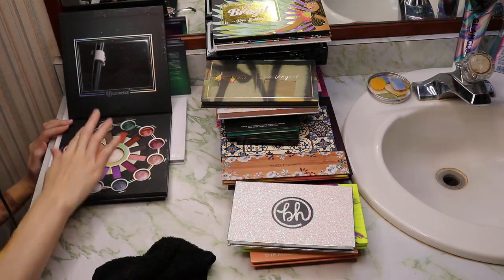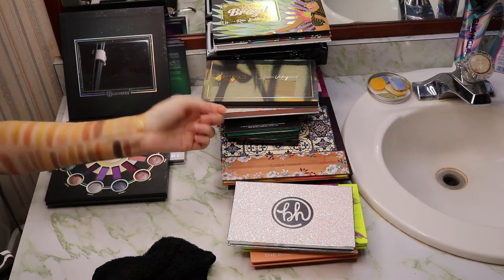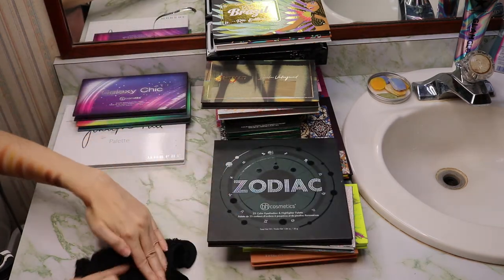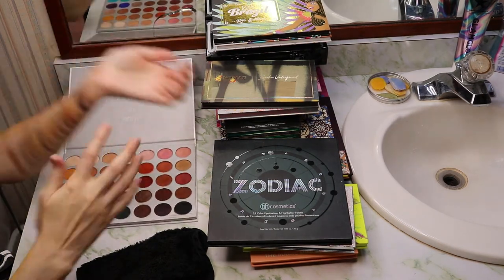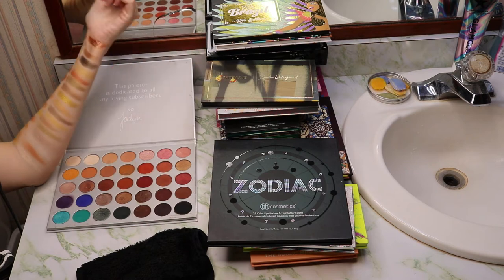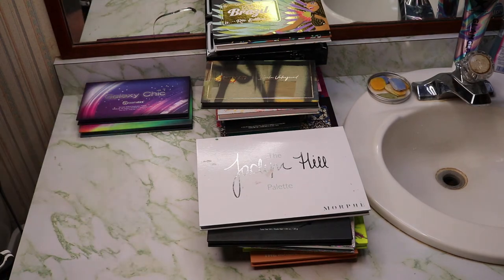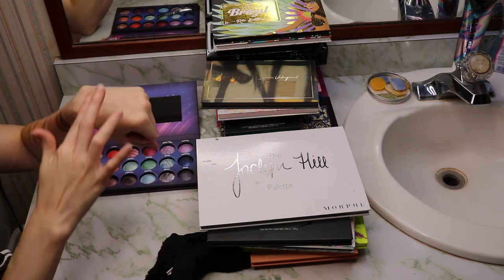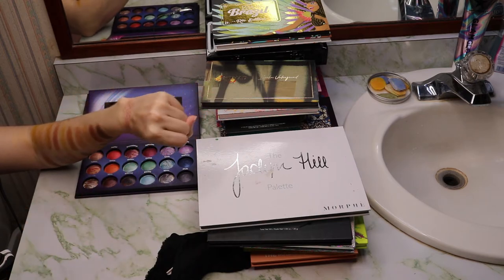The Zodiac palette has Aquarius — a very beautiful orangey gold — while Capricorn is more like a pewter shade. The Jaclyn Hill palette has Queen, which turned out to be more copper as well; worth a shot though. For the Galaxy Chic palette, we have Mercury, but it looks more copper than gold despite having gold running through it — maybe I misjudged that one when I was doing purple swatches.